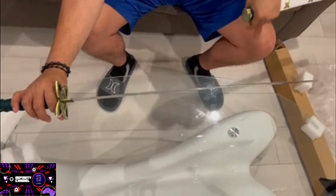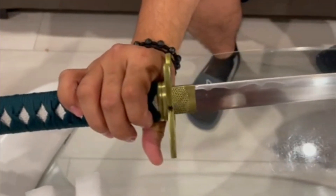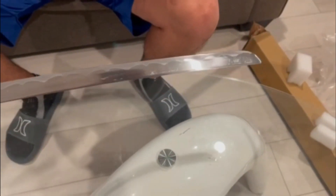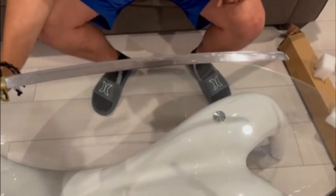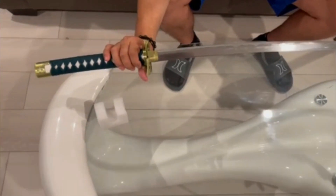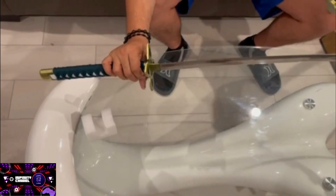So here you have it — this is Tashigi's sword, Shigure. The sword is not bad. It has designs like it would be sharp. Sorry for my English, but it is nice, not gonna lie.